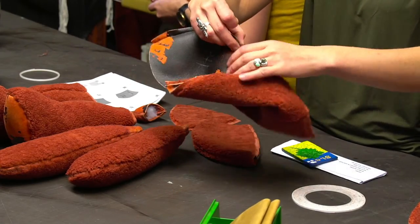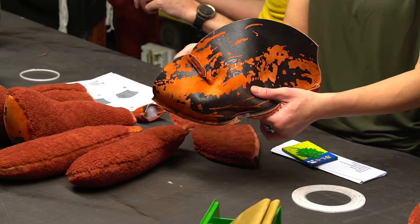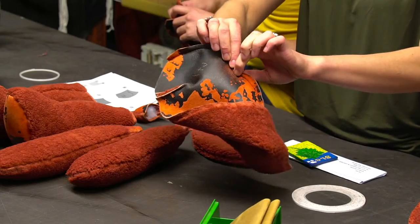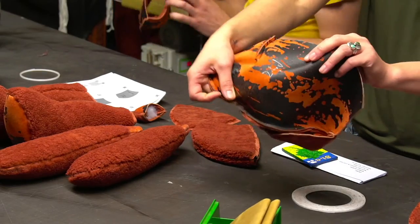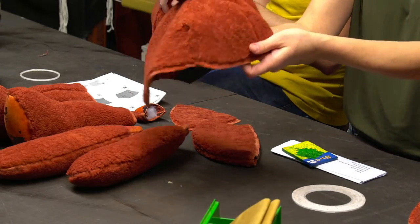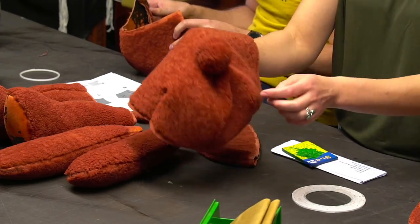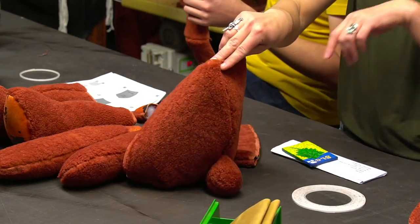We had to go back and tack the tail. Remember to put the tail above the dart — I said it wrong last time and all of you yelled at me. The tail goes right above the dart so that when he sits, his little tail sticks out perfectly.